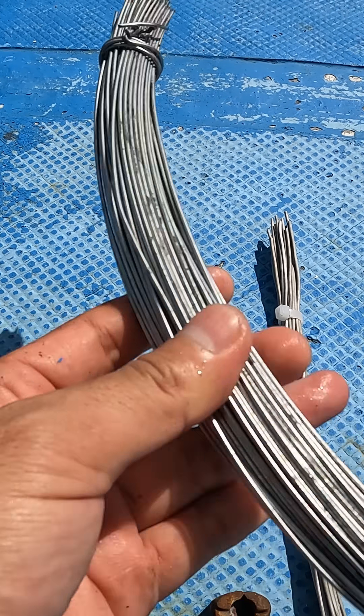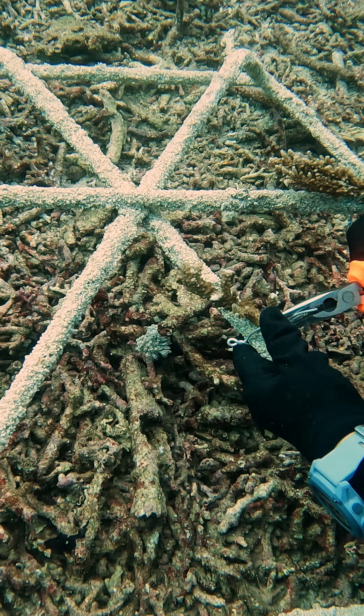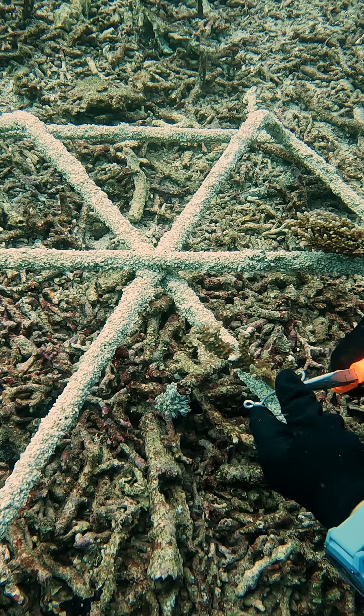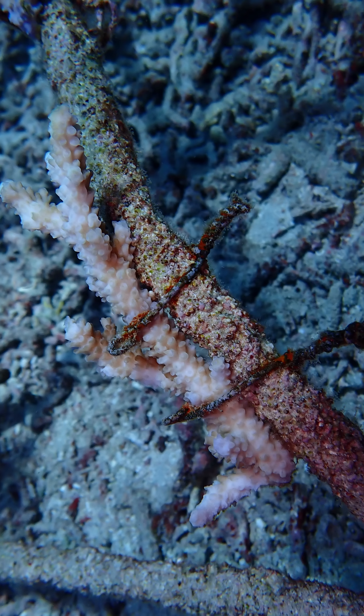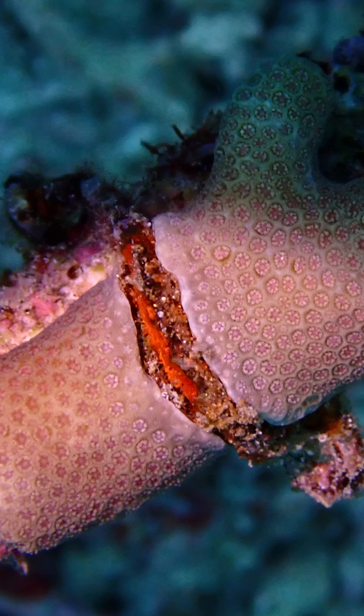We then moved on to trying iron and aluminium wire, which we felt were more promising. The galvanized iron wire was difficult to use and quickly rusted, and that not only prevented the coral from growing over the wire, but actually killed the coral around the wire.